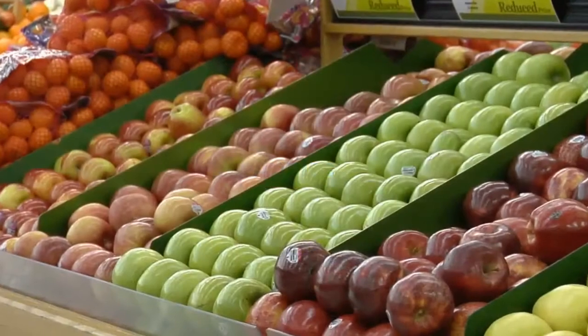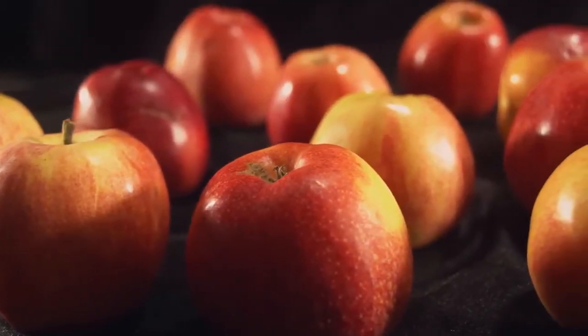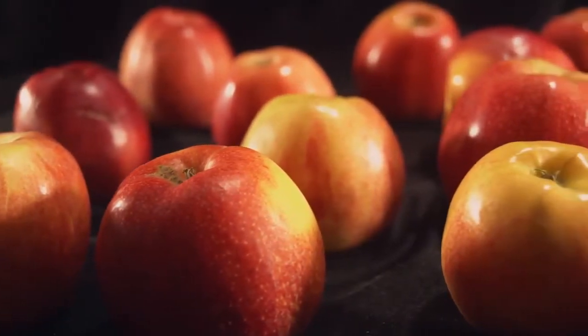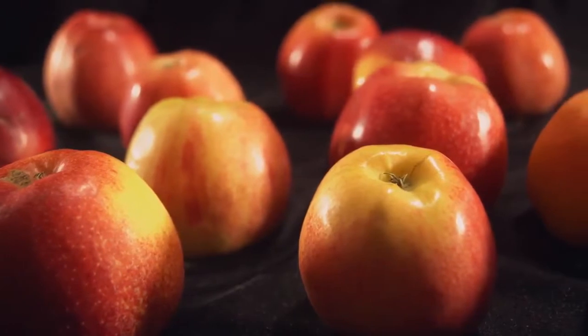Apples. To select a ripe apple, look at the skin — it should be free from bruises and nicks. Apples with a lot of green, besides Granny Smith apples, are not ripe.